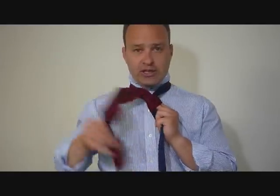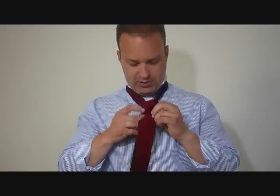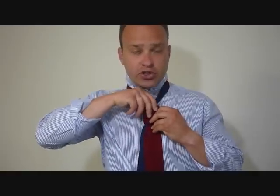Then feed this up through the top of my neck tie hole like that. Now I don't have to stretch anything — I can feed it down through the front like this. This is the best, easiest way to ensure that you're not going to stretch or wreck your knit tie.